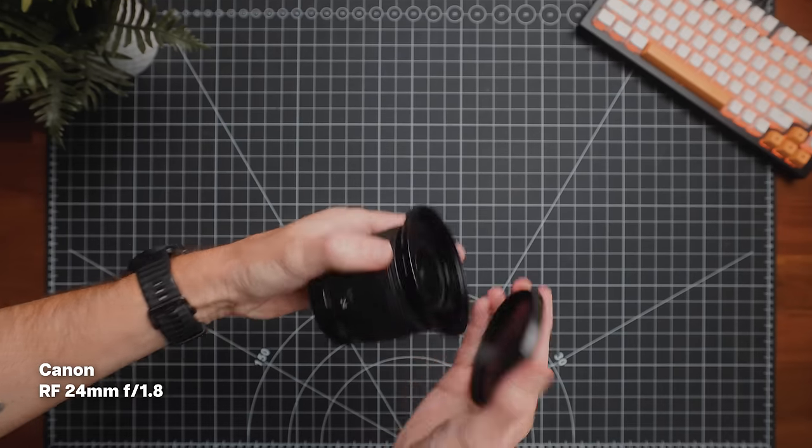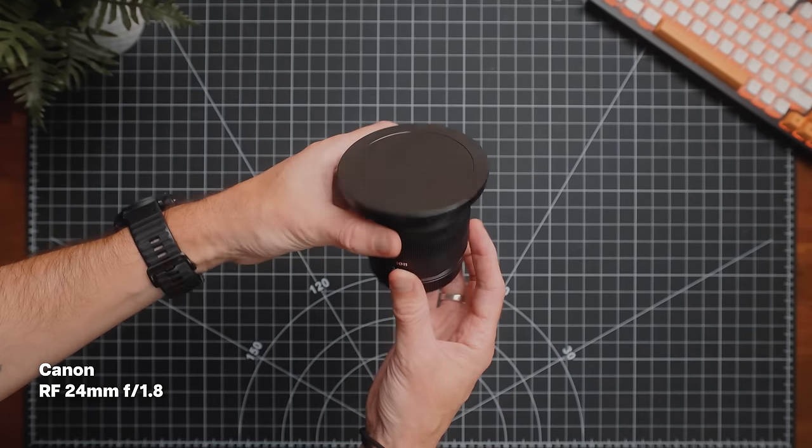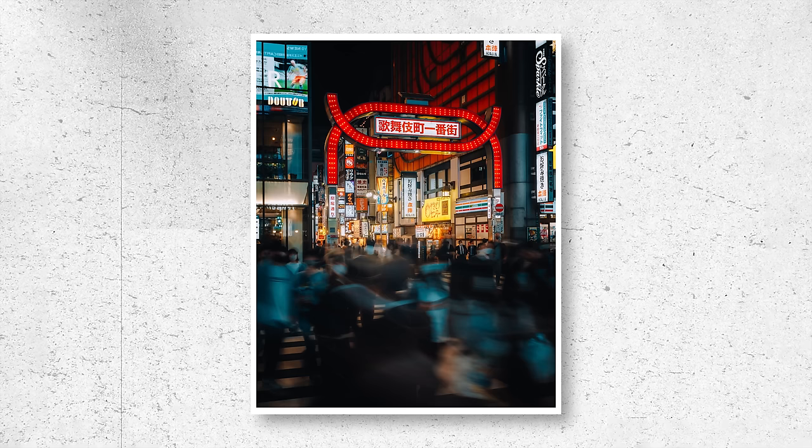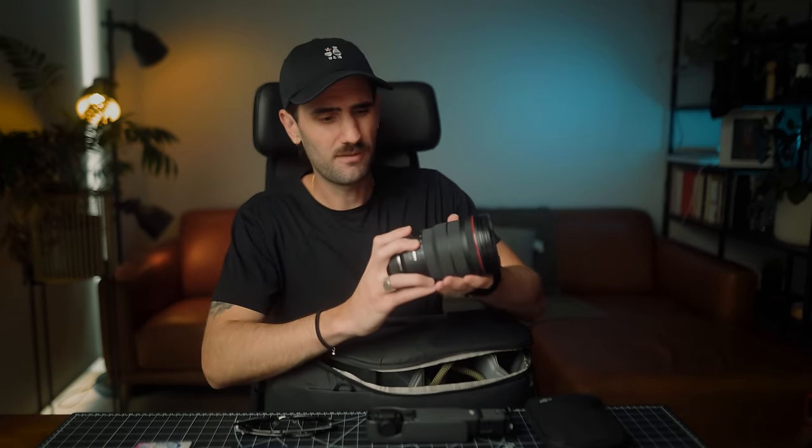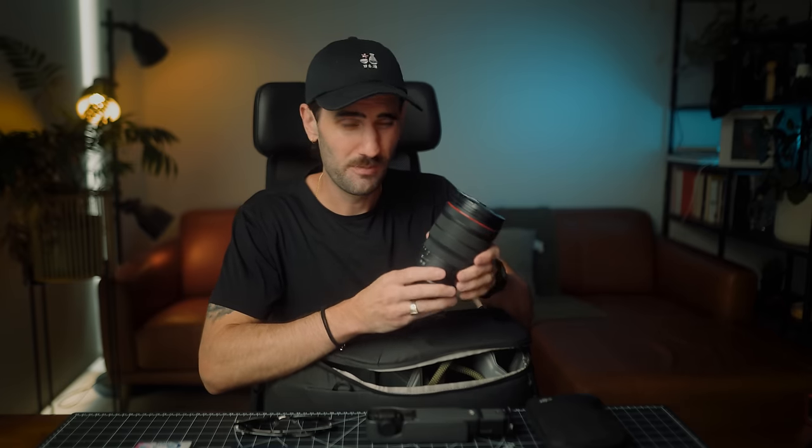Moving on to my wider option, which is honestly the hardest decision for me — I've gone for the 24mm prime. It's nice and small and it's a f/1.8 lens. I really like 24mm as a focal length and I've come to enjoy the limitation of mostly using prime lenses instead of zooms in most situations. I'll sit this in the top section. I do also have the RF 15-35mm as an option, but mostly I'll stick with the 24mm for that lightweight compact setup. Sometimes I may take the zoom instead or take both, but on this occasion I'm going to leave it behind.